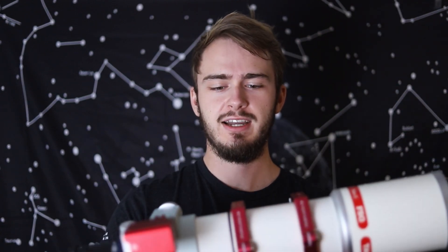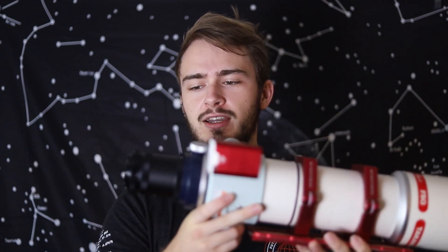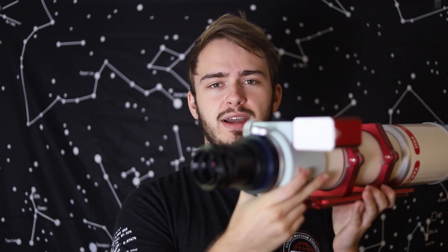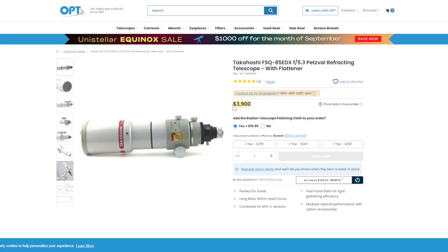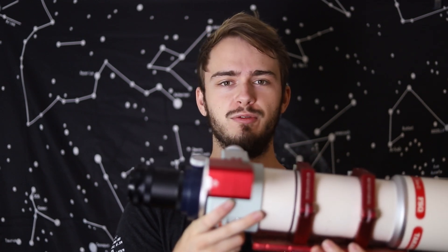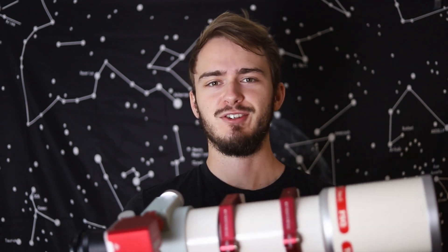On the high end I have here a Takahashi FSQ85 with a Takahashi QE 0.73 reducer on the back end, which can also have a 1x field flattener if you're looking to image in full frame. New, this telescope will run you about $3,500 and you'll be spending $500 to $700 for either a reducer or a field flattener on the back. So what do you actually gain with four times the cost versus just the beginner telescope?